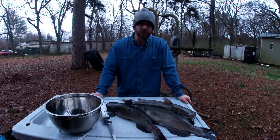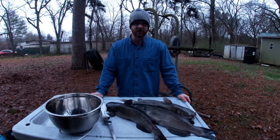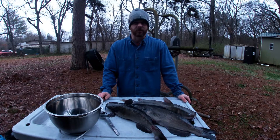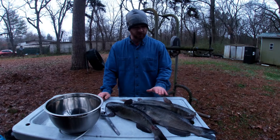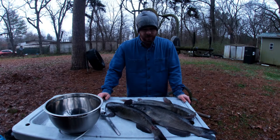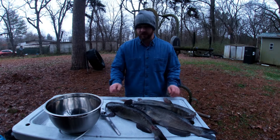Hey everybody, hunting season's over — I broke out the fishing poles for the first time this year and it is cold, but I managed to catch three of them. I'm gonna show you how to fillet them real quick. I fillet them with an electric knife and there are a couple little tricks I want to show you. If you want your fillets to come out nice and white and not bloodshot, you're gonna have to bleed your catfish.